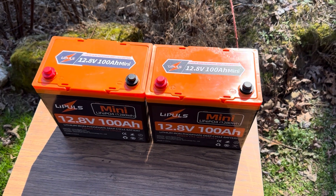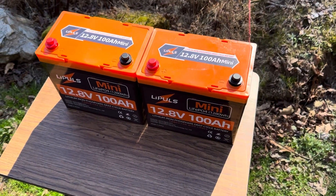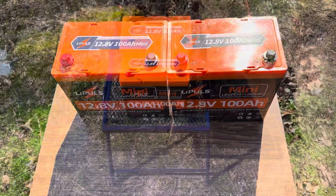So I'm going to show you some clips and footage of the testing that's been done with these batteries, and then we'll come back and revisit this in just a minute.